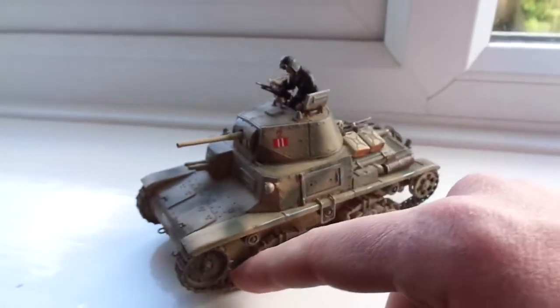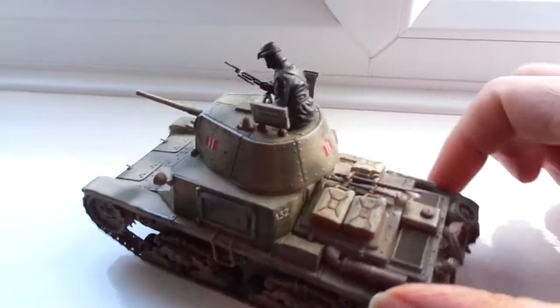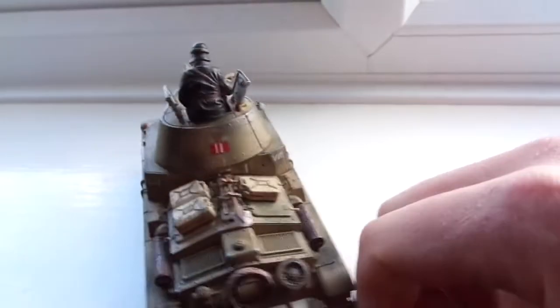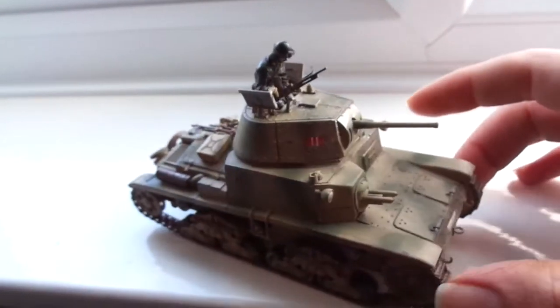I'm being a bit gentle here because I'm surrounded by a lot of tanks and I don't want to knock and crush them. There's a bit more detail on the back on this one, I think. Yeah, kind of like it. Nice Italian tank.